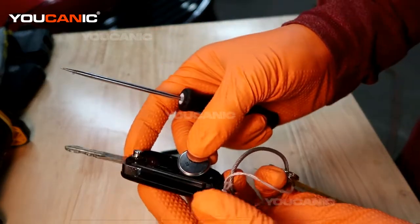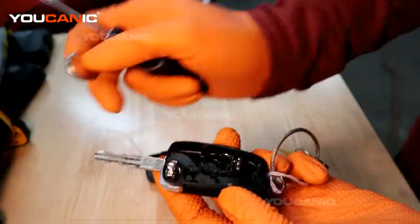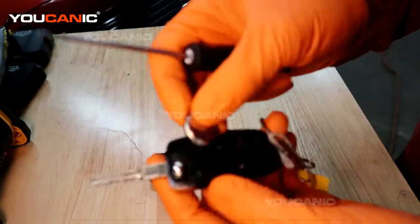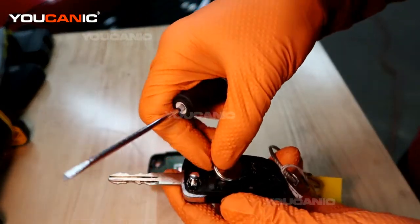And see, this is your key. That will just automatically go out because the locking mechanism is on the top that we took off.